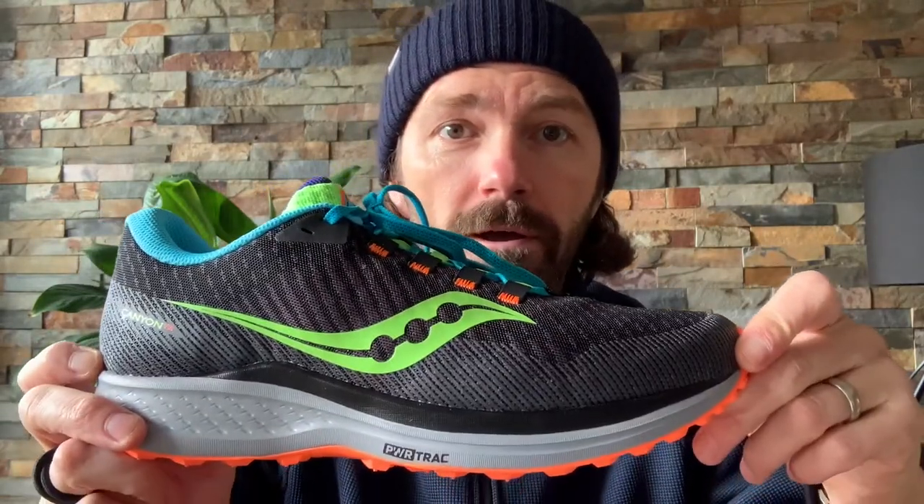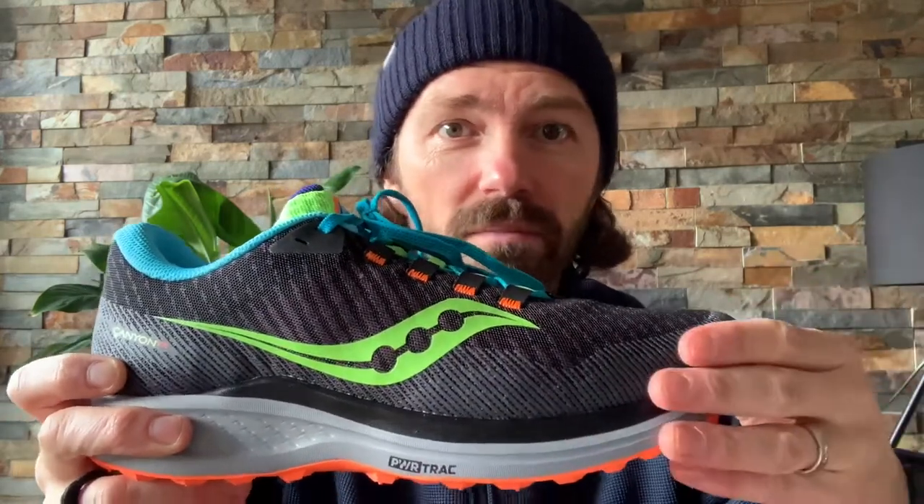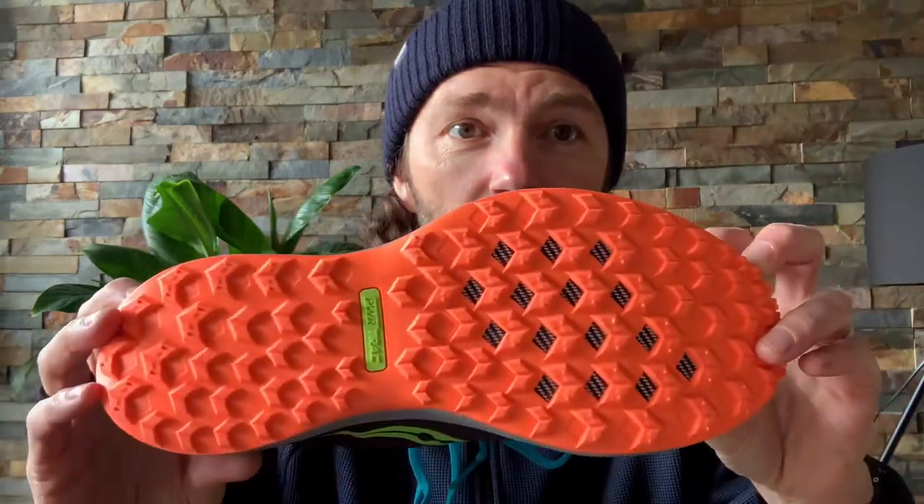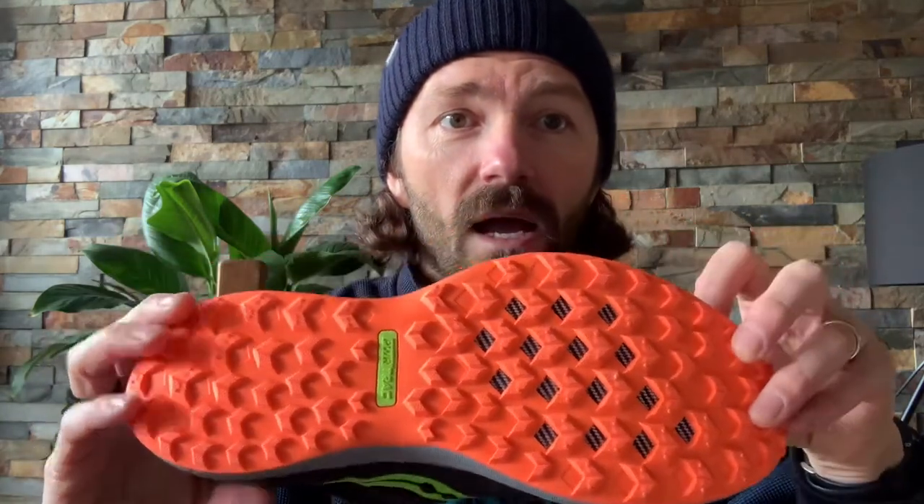The PowerRun midsole protects from impact. It has an eight millimeter offset which is supposed to work well on both trails and road — this is supposed to be a crossover shoe. I'm interested because if you're like me, there's a little bit of road to get to the trails, so you need a pair of shoes that can cater for both.